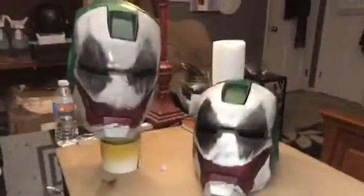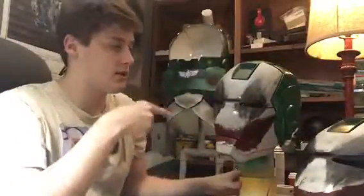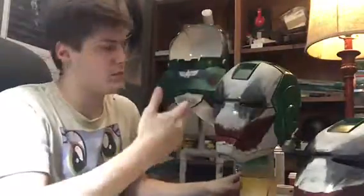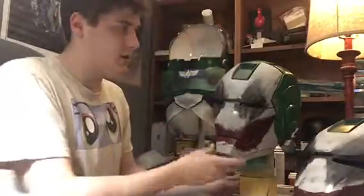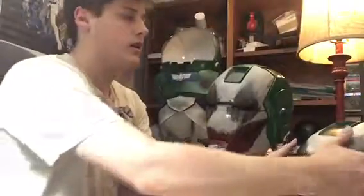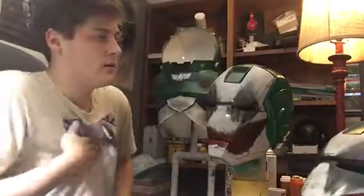Hey, what's up guys? I'm going to be making a video about two helmets I've been working on recently - these Joker Iron Man helmets. The inspiration came from a picture I saw on Facebook or Instagram of someone who painted a Hot Toys Iron Man action figure with a Joker theme - took the armor and repainted it. Everybody was reposting it as a cosplay but it was clearly a toy.